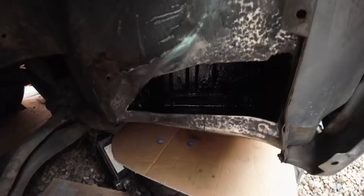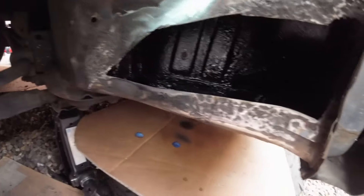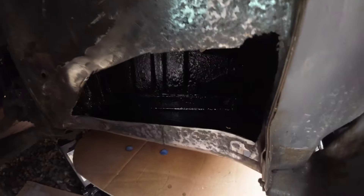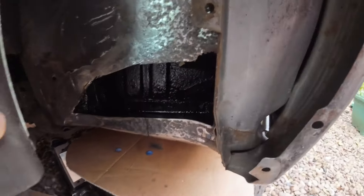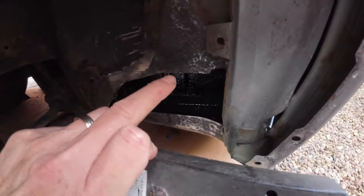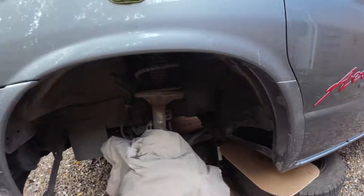That looks a lot nicer - I'm pretty happy with that. I think I've got all the rusty bits I can find. Once everything's prepped and welded, I'm also going to spray inside with a cavity sealer - I think it's called Dinitrol, it's like a cavity wax sealer. That'll be the final step for the whole thing, so I'll just let that dry.